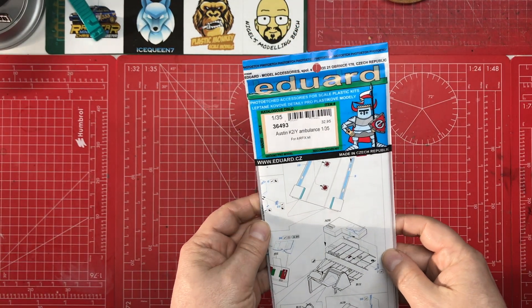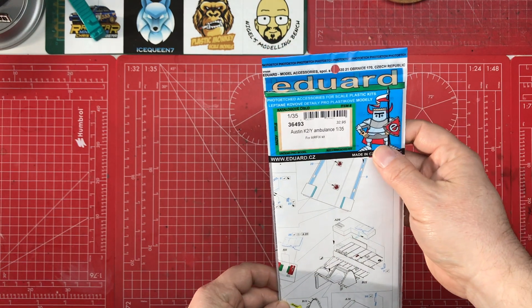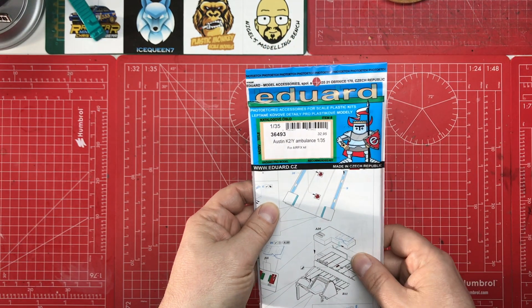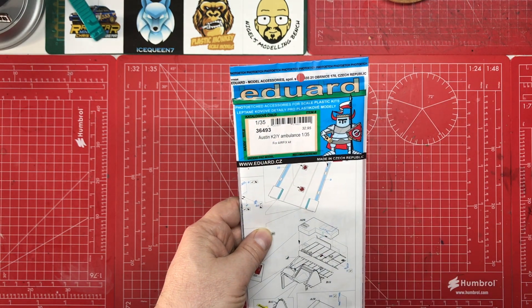Hello and welcome to Model Kit Stuff. Today I have a product review for you which is the Eduard Photo Etch upgrade set for the Airfix Austin K2Y Ambulance.